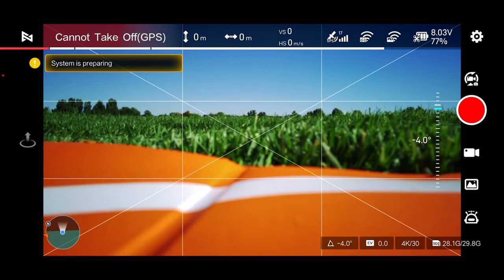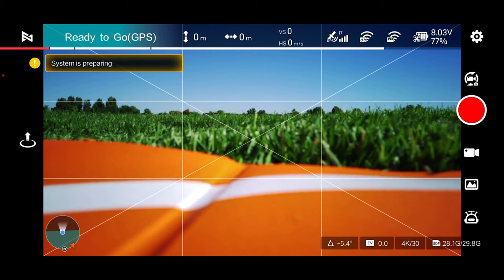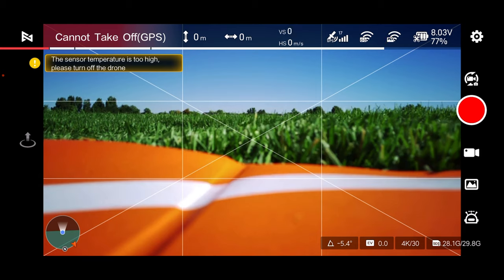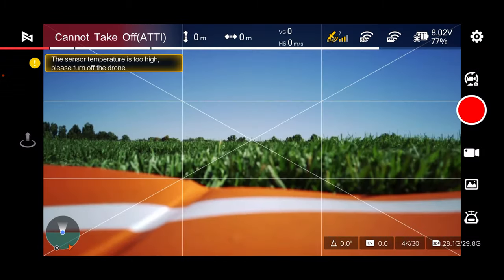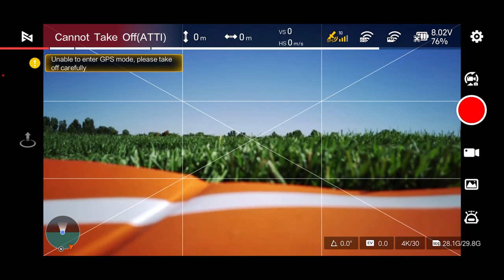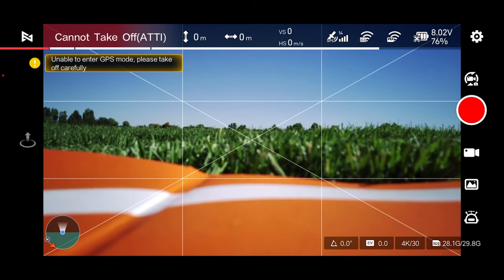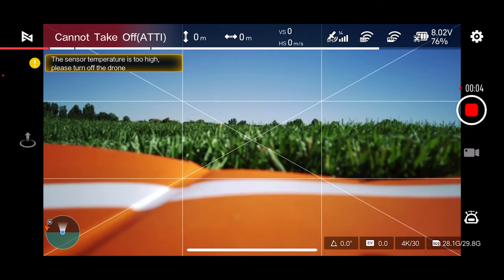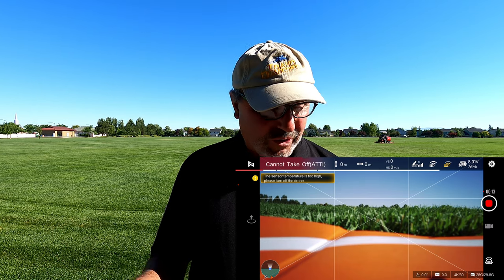We will wait for it to find satellites. System is preparing, it says. We've got control of the gimbal. System is still preparing, although it says ready to go GPS. Sensor temperature is too high because it's been sitting there. We will cycle the drone off and on again. We will try one more time and see if we can take off quickly. If not, we will shut everything down and put it in the shade to let it cool off. Sensor temperature is too high — looks like I need to shut everything down. We will put it in the shade for a few minutes, cool it off, and try again.